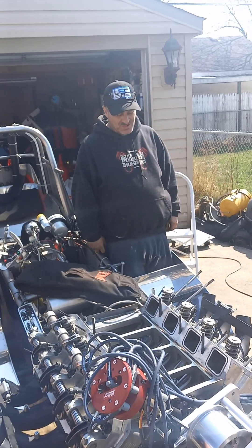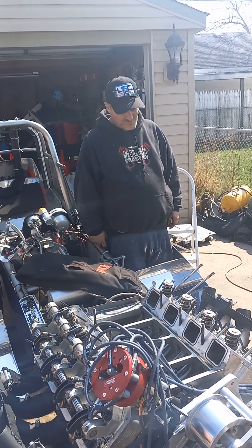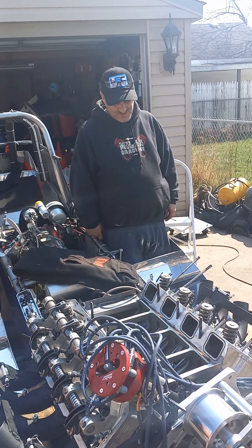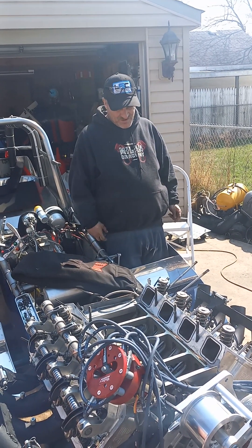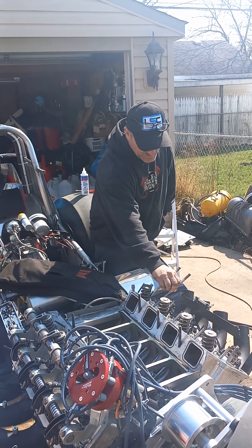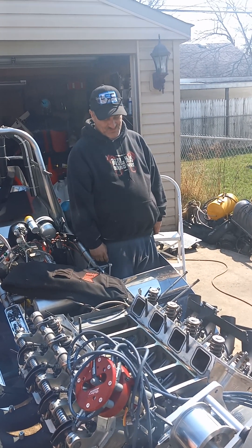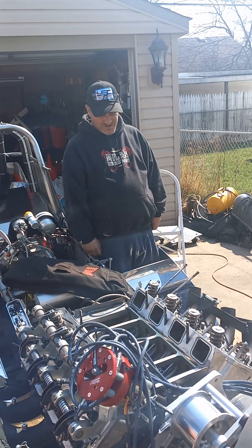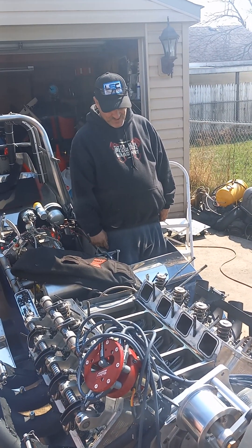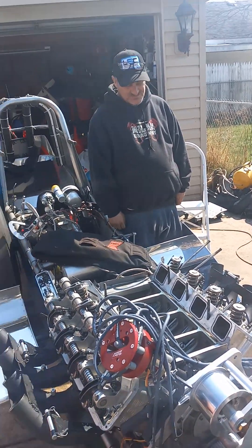I shut it off, put a new plug in it, and fired it up again. It ran on all eight cylinders, but it still had to pop. So I took the valve cover off on the side that was popping, and the push rod came apart on the end of it. What happened was the intake valve in the last cylinder wasn't firing. It's not destroyed or anything, but if you would have kept running, it would have destroyed.